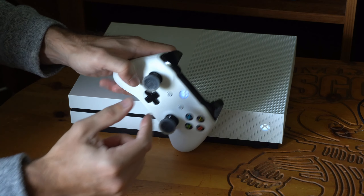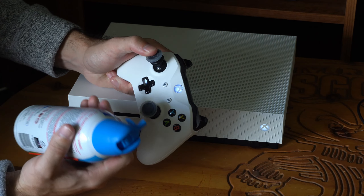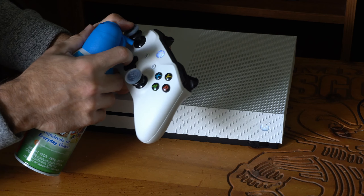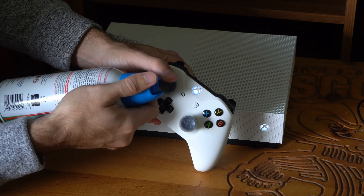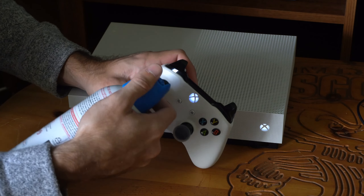Next, take some compressed air — or alternatively use your mouth — and blow into the sides of the thumbstick opening. Move your thumbstick to the left and blow into the opening, then rotate it the other way and blow in from that side as well, to make sure there's no dust in your controller messing up the sensors.